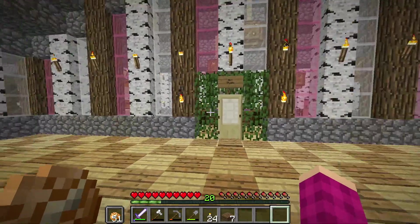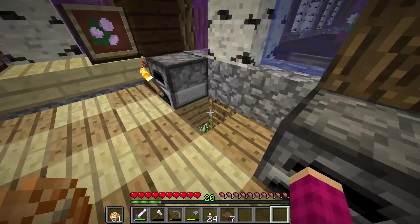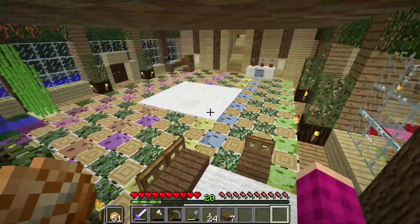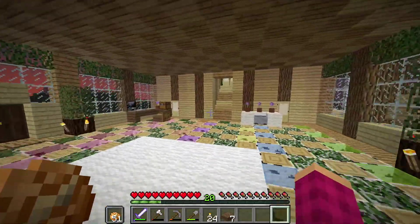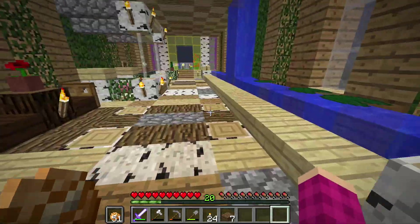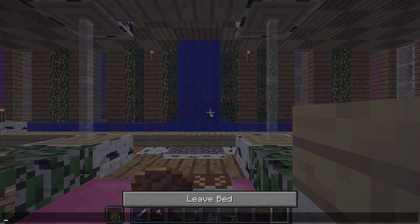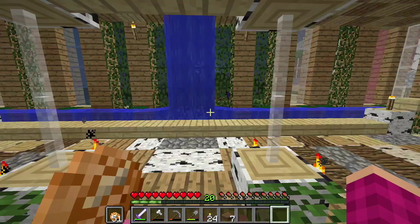Oh, is it already turning night? It got dark really quickly. Well, I guess it's bedtime — let's go down and take a nap. My lovely pink bed! I love this bed. Good morning!